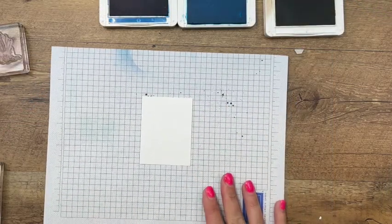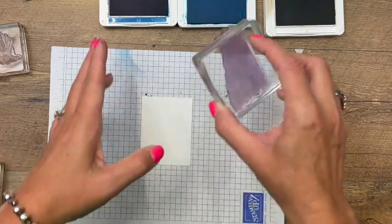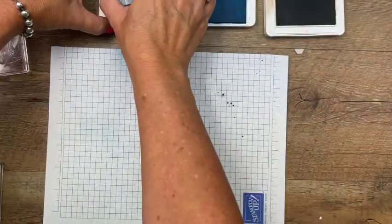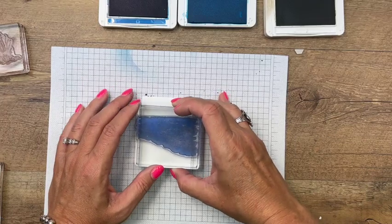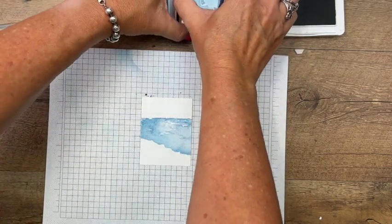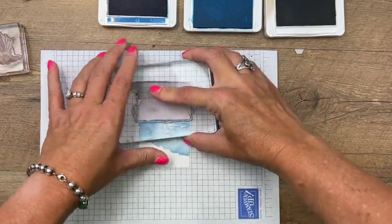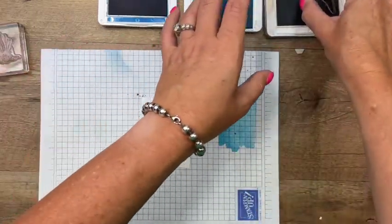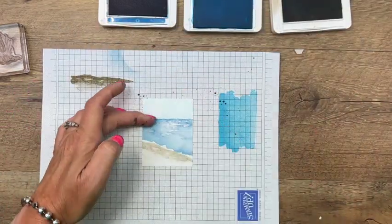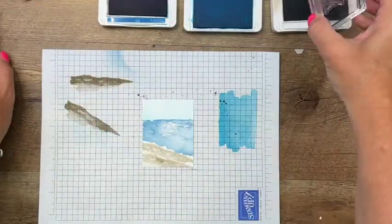Let's stamp the piece that goes on the front. I've got a little piece of basic white that is a little smaller than the front of our holder. We'll start with the water — stamp that in Pacific Point right there in the middle. Then we'll do the sky in Tahitian Tide — stamp off a little bit to make it lighter, then stamp right there. Then the sand in Crumb Cake — stamp off and stamp that right there lightly. Let's try another layer — there we go, that's perfect.